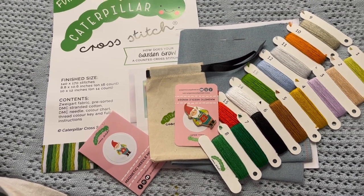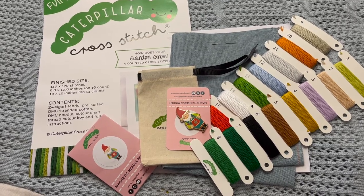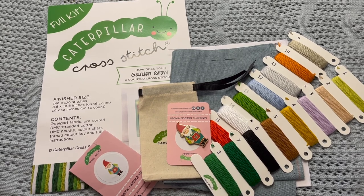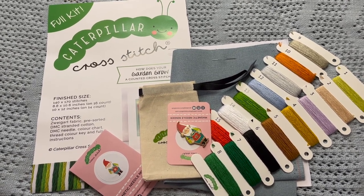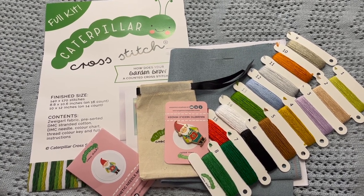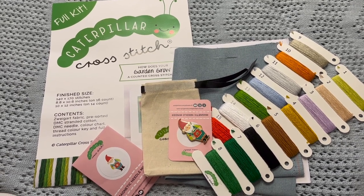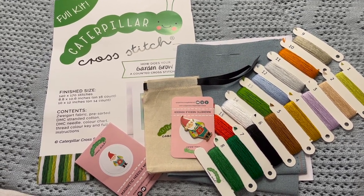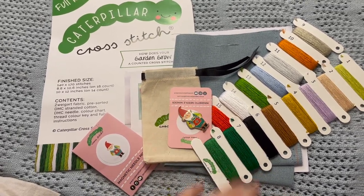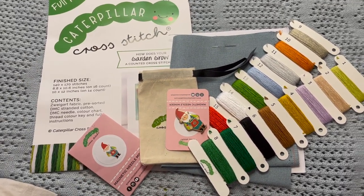That is the How Does Your Garden Grow SAL from Caterpillar Cross Stitch unboxing. I hope you guys enjoyed it. Let me know down below if you're going to be joining me — I'd love to be able to follow along with your progress and share mine. I always love being on the SAL hashtags for the Caterpillar Cross Stitch SALs; it's just such a fun time. If you're interested in getting the kit with the needle minder, please feel free to use my code for 10% off your order.